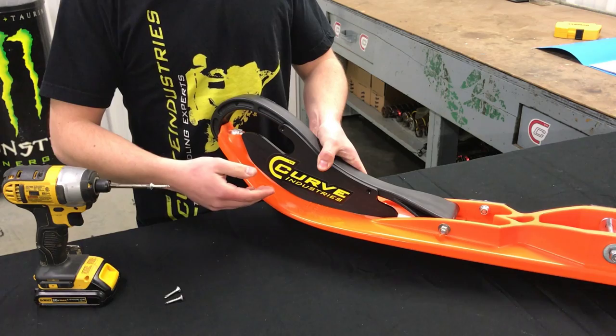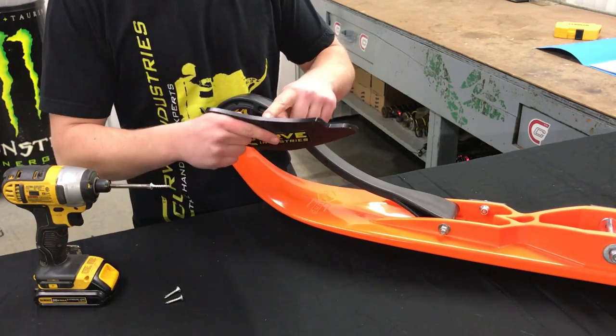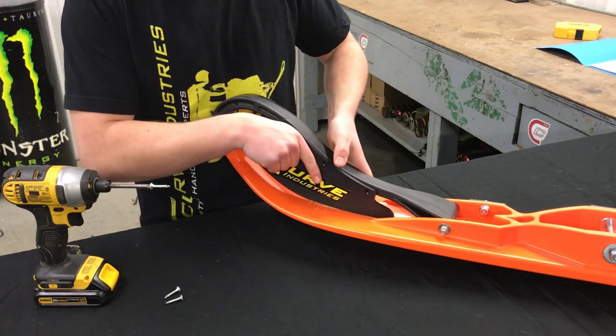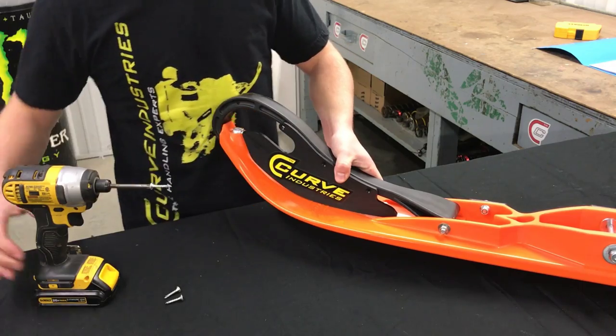Your loop plate is simply going to screw right onto your loop. If you look, there's actually a hole right here in the center where you can line up the center screw hole. So just line that up like so and drill.